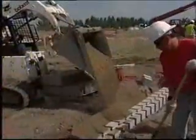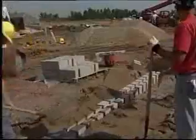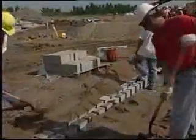Once the base course is installed, leveled, and aligned, place infill soil in front and behind the wall and carefully compact.